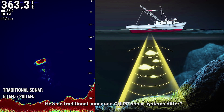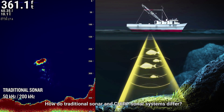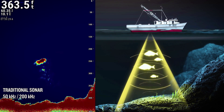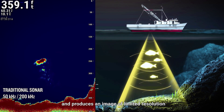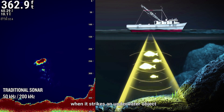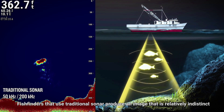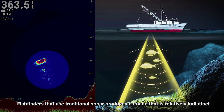How do traditional sonar and Chirp Sonar systems differ? Traditional sonar transmits at a set frequency and produces an image of limited resolution when it strikes an underwater object. Fish finders that use traditional sonar produce an image that is relatively indistinct.